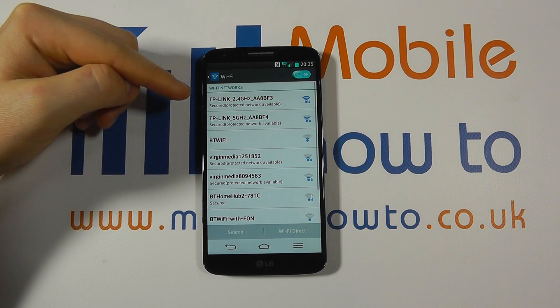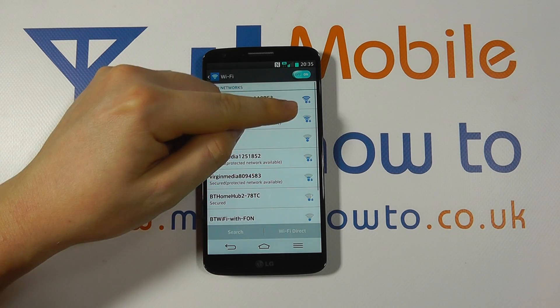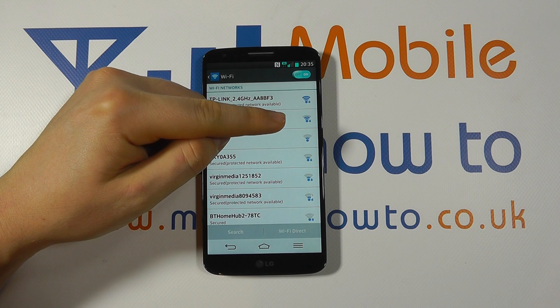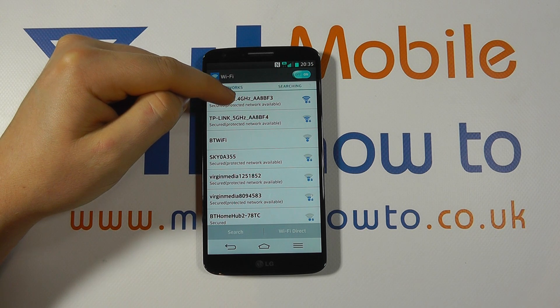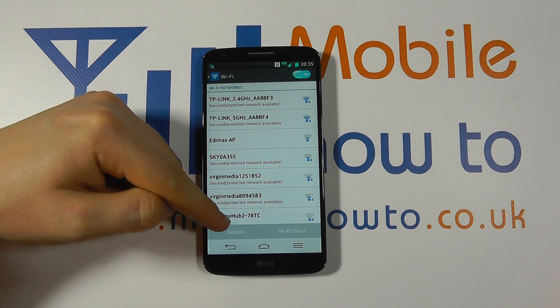It will search for wireless networks, or you can tap into this to get more information. You can see it's searching for wireless networks and we have a range of networks here. Some have a little padlock next to them, others do not. The padlocks identify a secure network where you will need to enter a password.